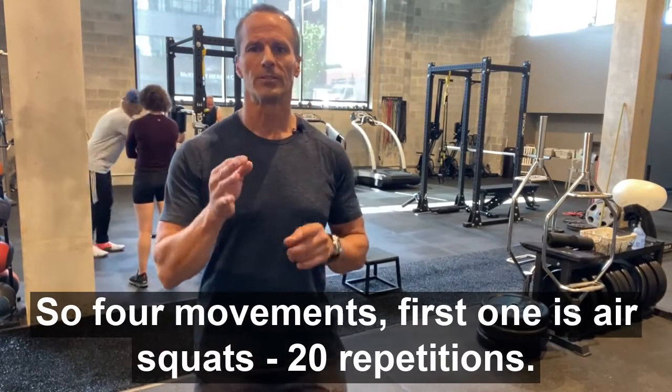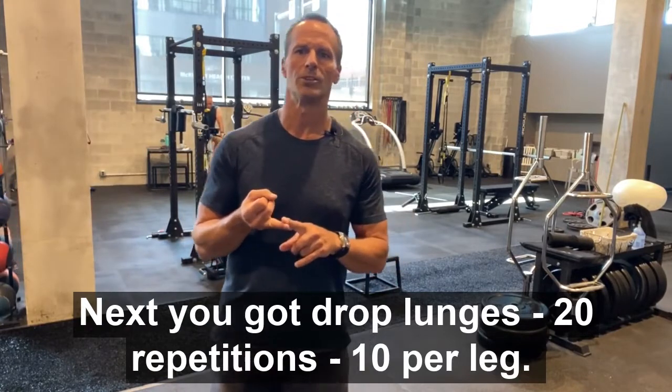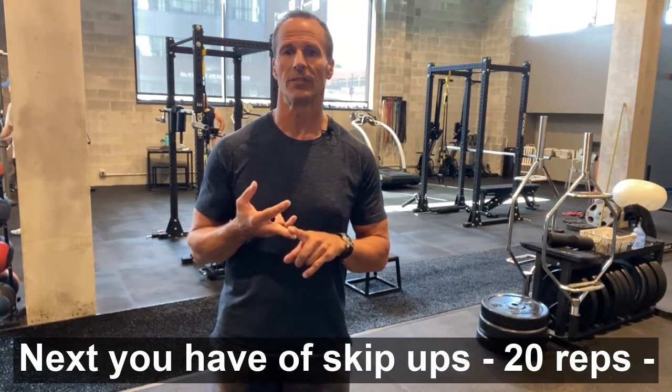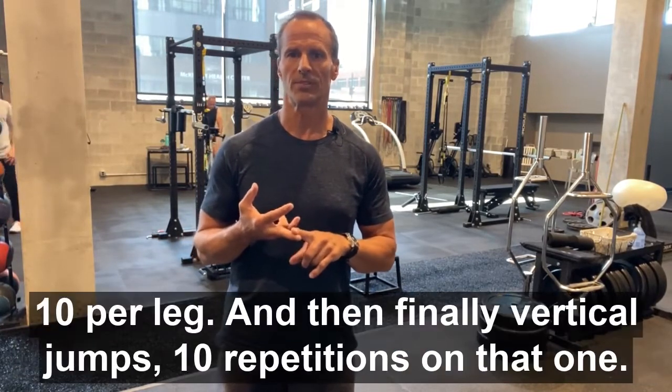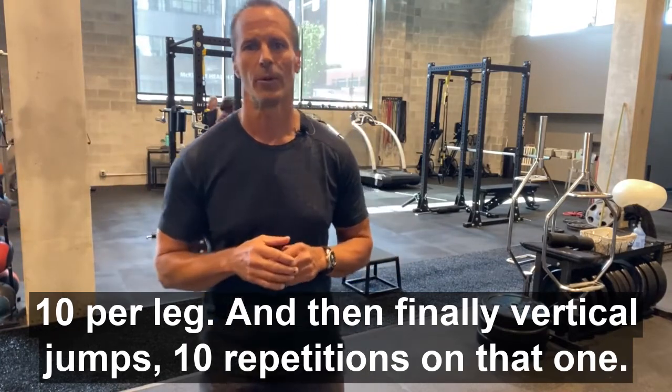So four movements. First one is air squats, 20 repetitions. Next you've got drop lunges, 20 repetitions, 10 per leg. Next you have skip-ups, 20 reps, 10 per leg. And then finally vertical jumps, 10 repetitions on that one.